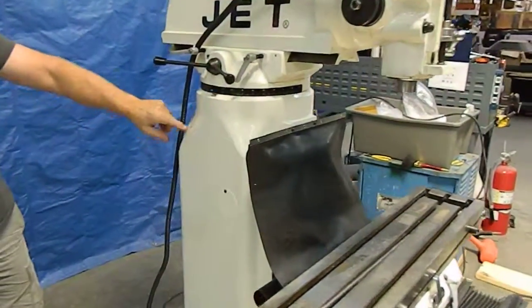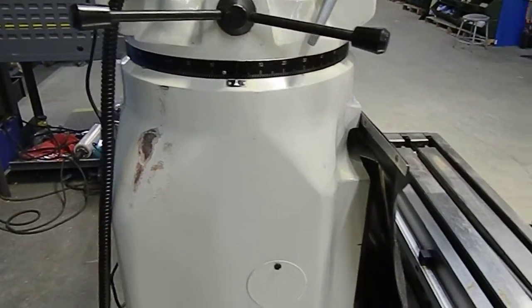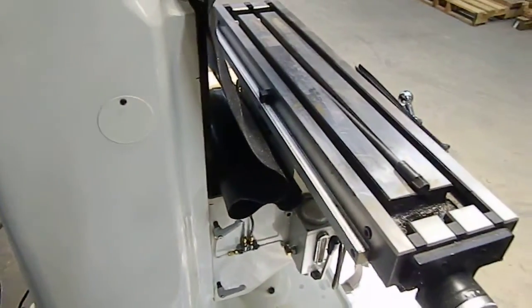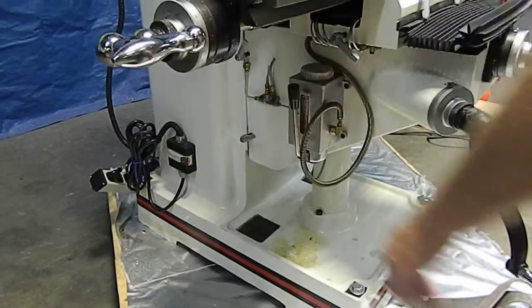It does have some shipping distress — there's a little pink gouge right there, a couple of little scratches, little dings, nothing major, strictly cosmetic. You've got your oiler, and the oiler operates fine — we tested that out.